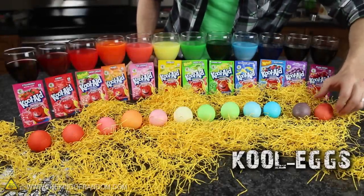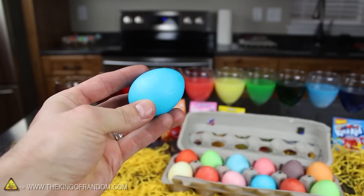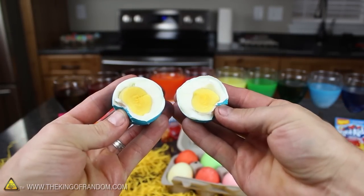Now you know how to use flavoured drink crystals to colour Easter eggs any colour of the rainbow. By the way, the juice crystals are non-toxic and safe to eat, so when you're done playing with the eggs, go ahead and have them for a snack.